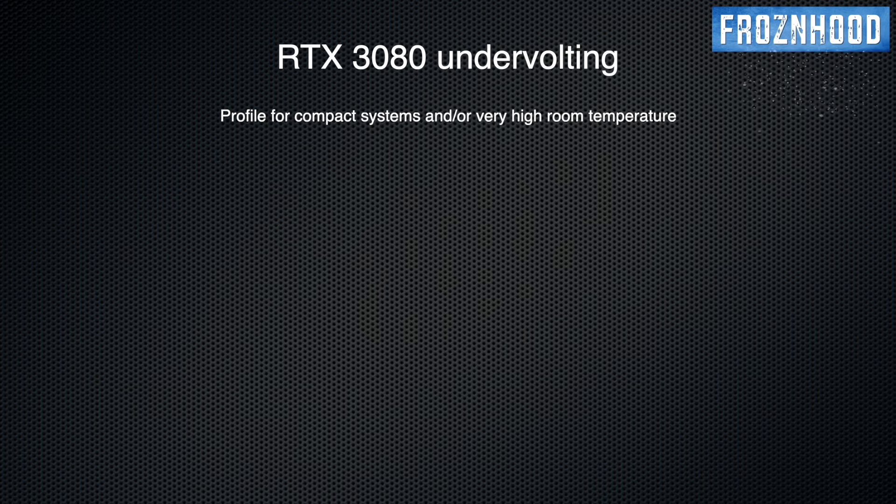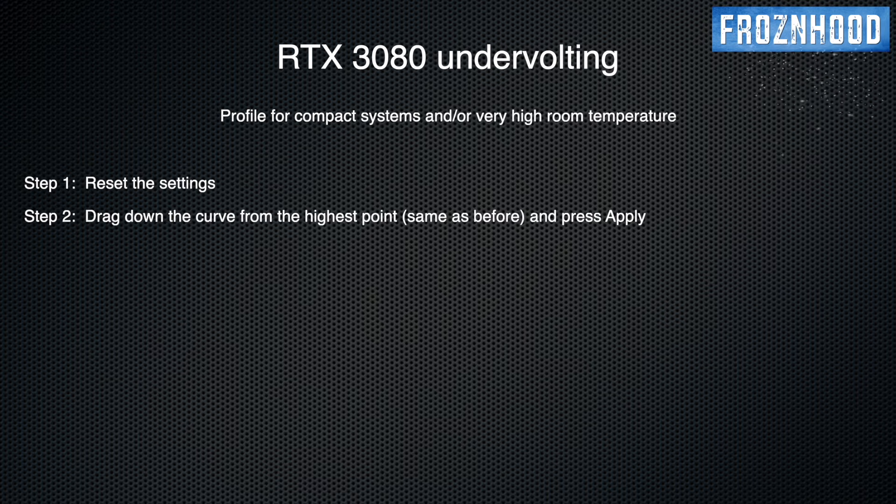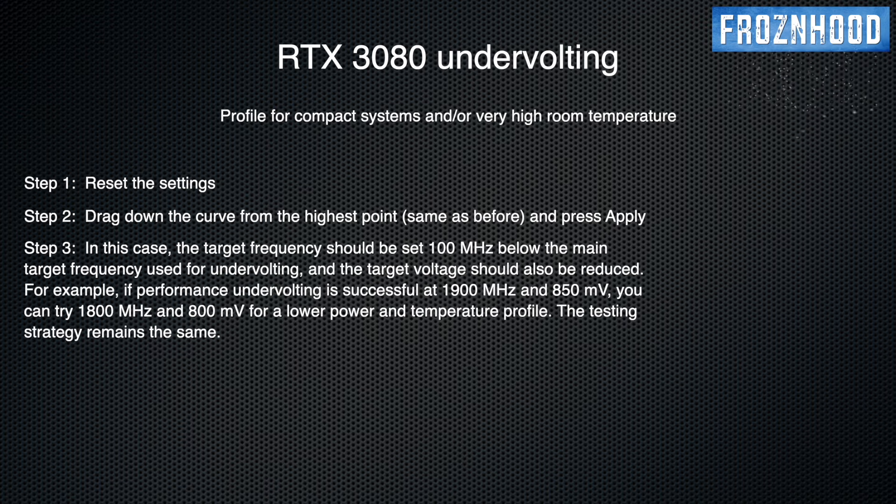Now, let's say you need a profile for very hot days, if you have a compact case and no air conditioning. For such cases, you can have a profile with a lower maximum frequency and even lower voltage. Reset everything, drag down the curve, and press Apply. If I need my GPU to work at a much lower temperature, I will choose a frequency about 100 MHz below the main target — in my case 1800 MHz. Since my GPU is stable at 1900 MHz with 850 mV, I can set a maximum frequency of 1800 MHz with around 800 mV. Yes, this will probably slightly reduce performance, but it is worth it if you need much lower temperatures and power consumption. Following the same testing strategy — if not stable at 1800 MHz with 800 mV, try 825 mV; if stable at 800 mV, try 775 mV. The idea is to find the minimum stable voltage for the given frequency.